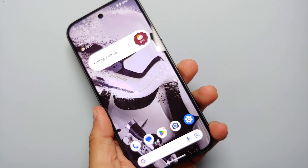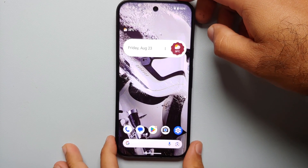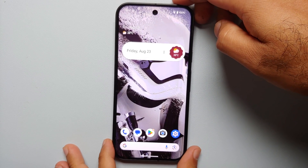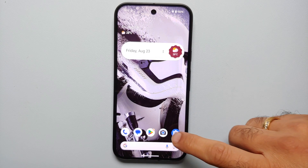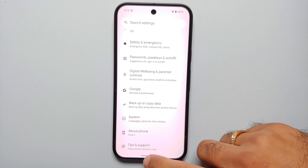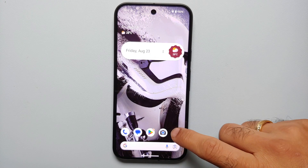Hey peeps, what's up — Manchi here, back with another video. If you've just gotten your hands on a brand new Pixel 9, Pixel 9 Pro, or the Pixel 9 Pro XL and you're wondering how do you bring back the back button — how do you go back to the old school style of three-button navigation — that is what I'm going to show you in this video, because out of the box, navigation gestures are enabled.